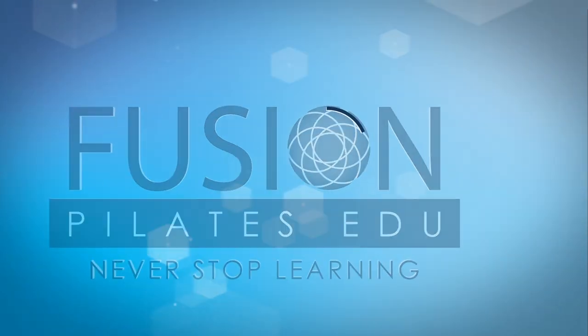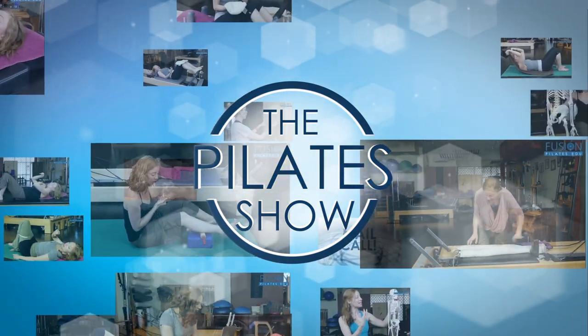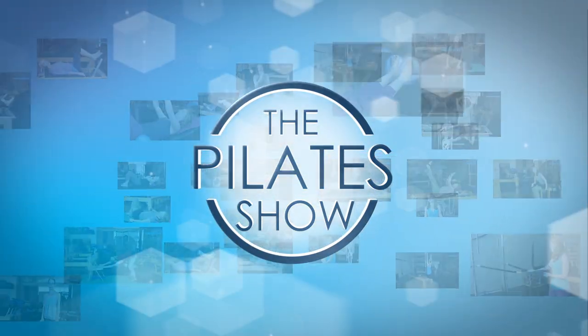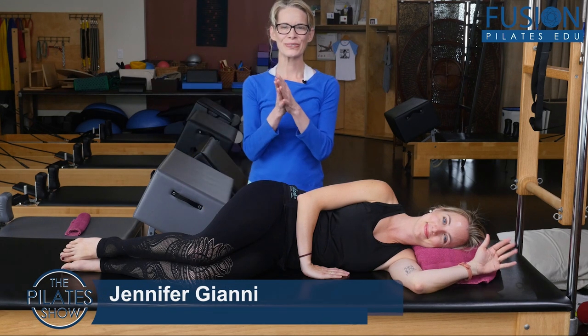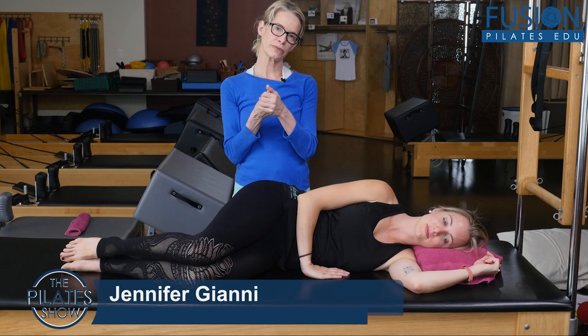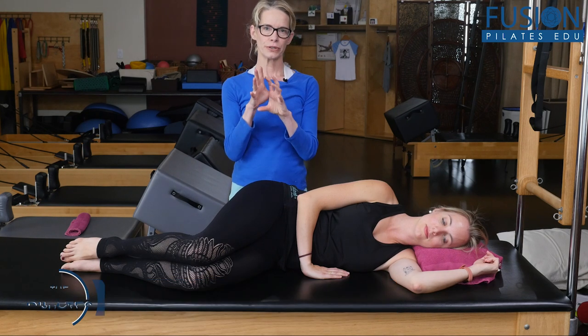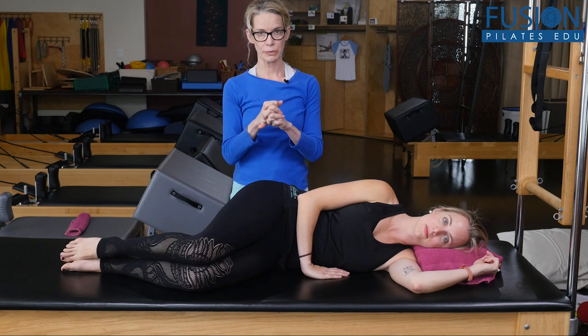Welcome to the Pilates show where we explore Pilates tips and techniques to help deepen the skill level of the movement educator while having fun. Hi, I'm Jennifer Gianni, I'm here with Cass, and we're going to be showing you a positional release that you can do for the intermediate fibers of the internal obliques.